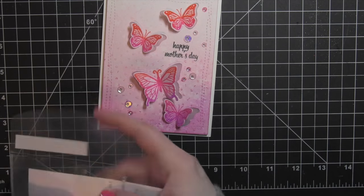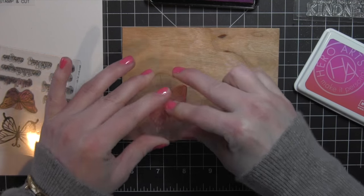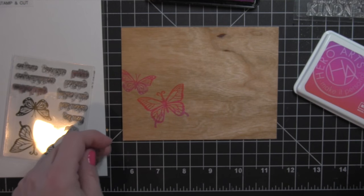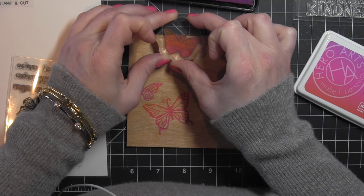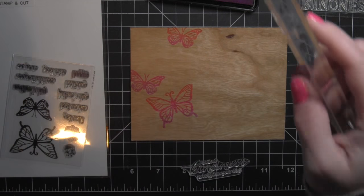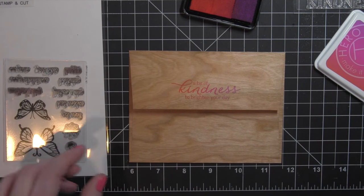Once I had my card done, I thought it would be fun to stamp a coordinating envelope. So I have one of these wood veneer envelopes and I'm going to take that same ombre ink and my butterflies and ink up the envelope. I absolutely adore how this looks stamped on this wood veneer envelope — it coordinates really beautifully. I'm going to do a trio of butterflies on the envelope itself, and then on that back flap I am going to use the Great Handmade Kindness stamp set, also from Hero Arts, and stamp a fun little greeting on that back flap. You can go ahead and hand write the recipient's name and address on the front, and the envelope coordinates beautifully with the card. I used that ombre ink so that the greeting on the back flap has all three colors.